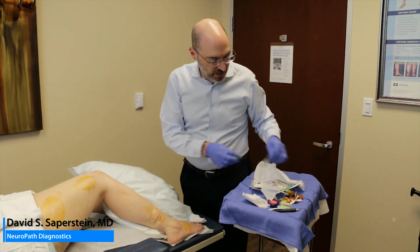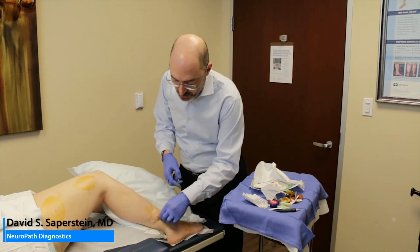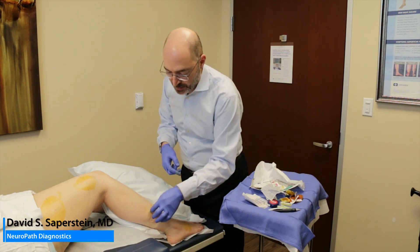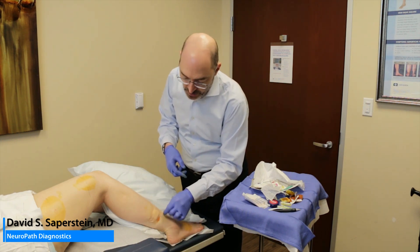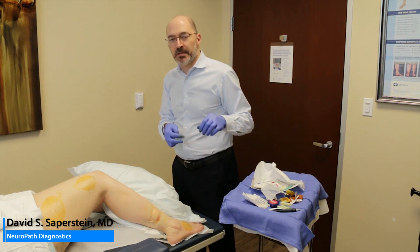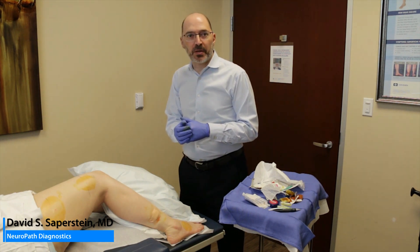That is the procedure. Then you could go on and do the other two sites. This will conclude the video. Obviously, without the chatting and demonstrating, you could see these three punches could be done relatively quickly.